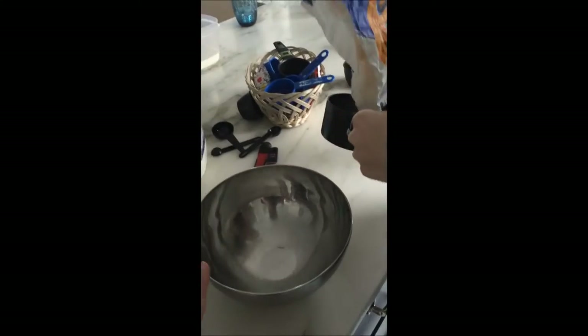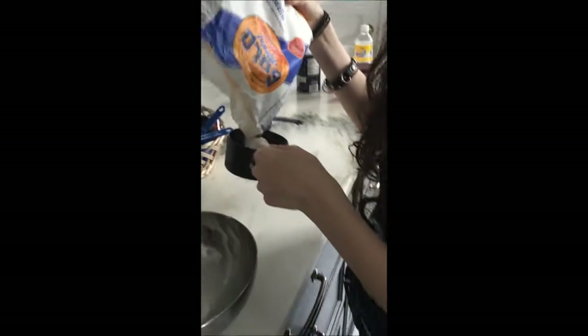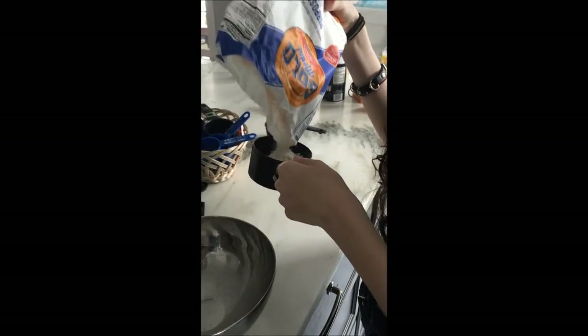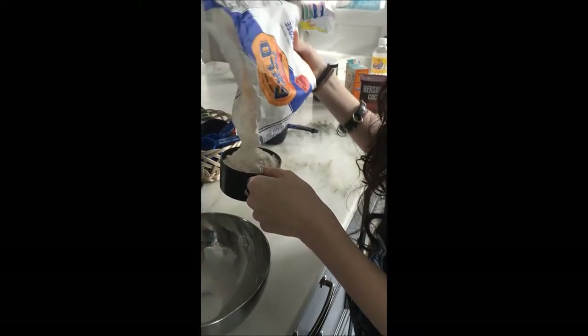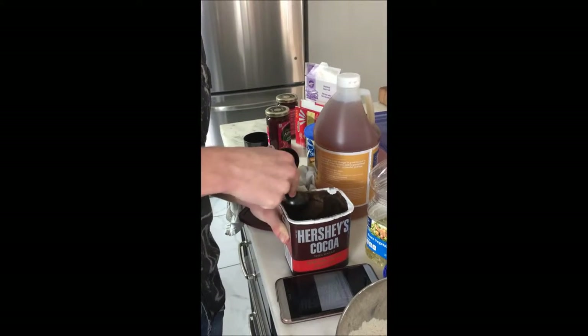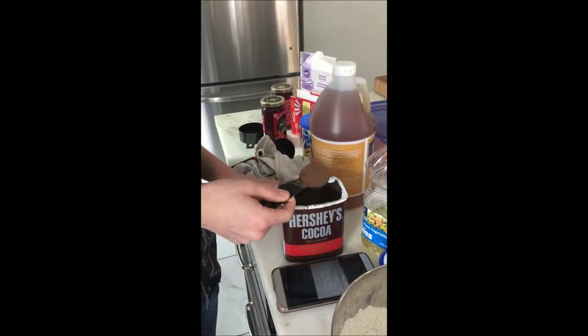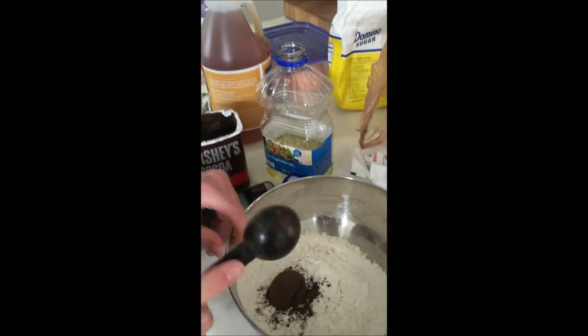Right now we're doing our dry ingredients in a separate bowl — three cups of flour, then we add cocoa and salt. We're adding one tablespoon of cocoa. You always want to flatten the top to make sure you've got an exact measurement.